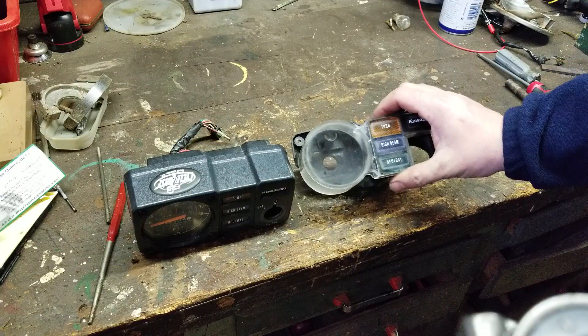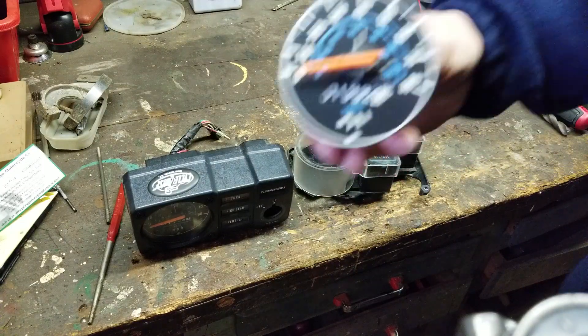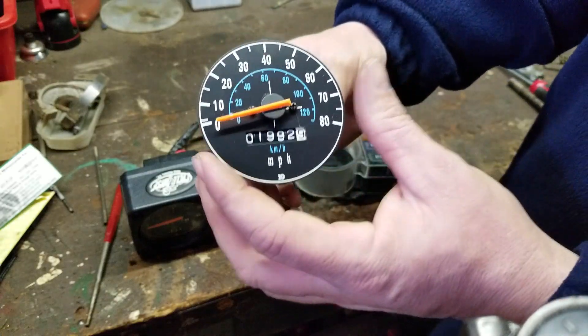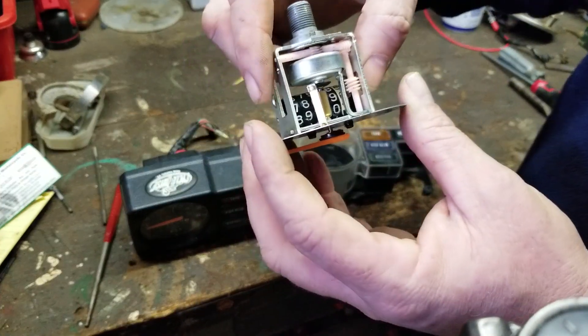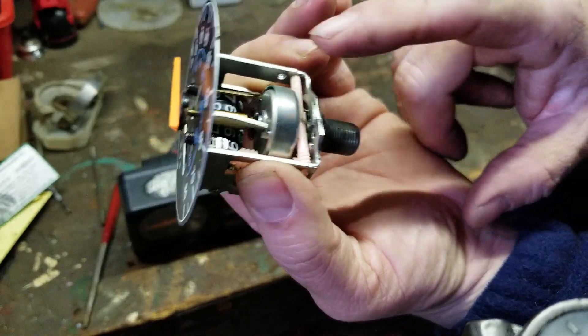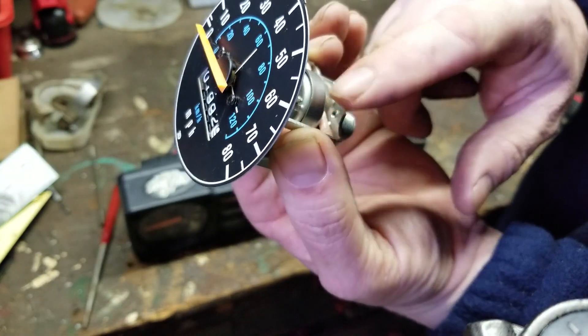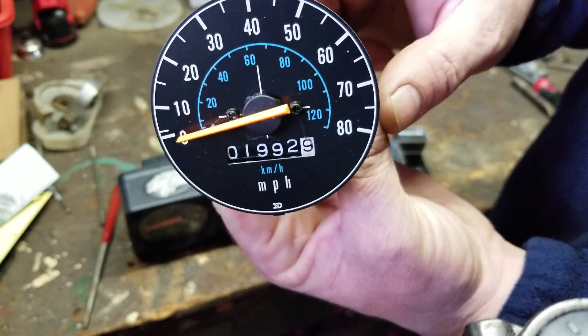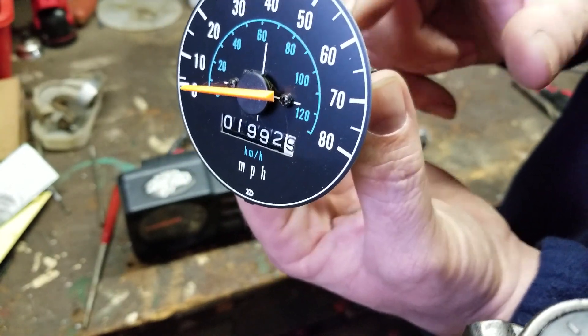So you notice they have a set of gauges all taken apart. Here's what the gauge looks like — the speedometer. I want to show you guys what the mechanism looks like. That's pretty much it right there. Your cable goes into here, and when the wheel spins it spins this drum right here. Now you see it's not even reading because it has to go to a certain RPM.